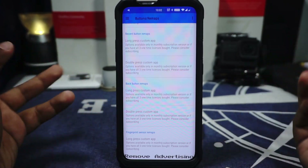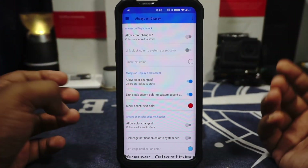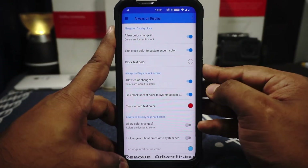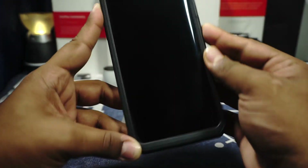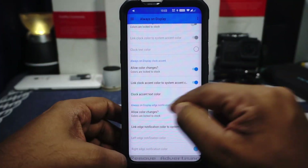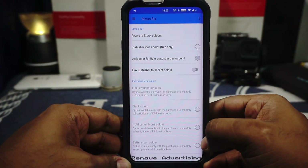In the buttons and remap option, torch light is available — one of my favorite features from a custom ROM. Long pressing the power button turns on the torch when the screen is off, and long pressing again turns it off. You also have the option for blocking the power button in pocket. Other options include home button, recent button, back button, and fingerprint sensor remap — fingerprint remap is a paid feature. In always on display options, you have color customization. The AOD clock accent can be customized — I have selected blue for just the accent. Edge notification color can also be customized.